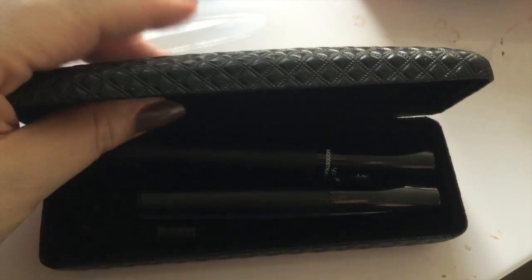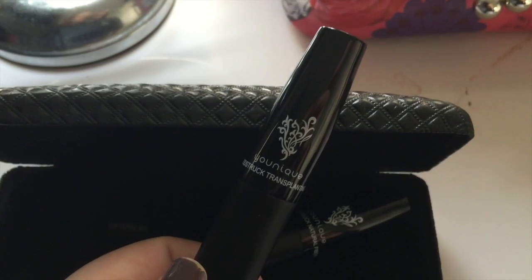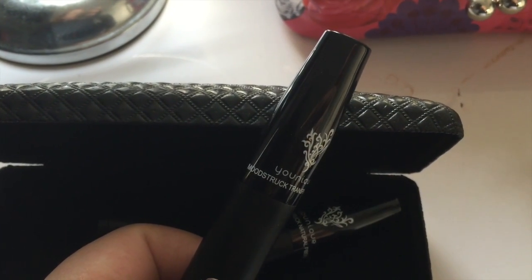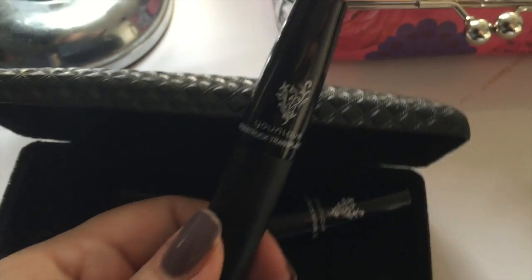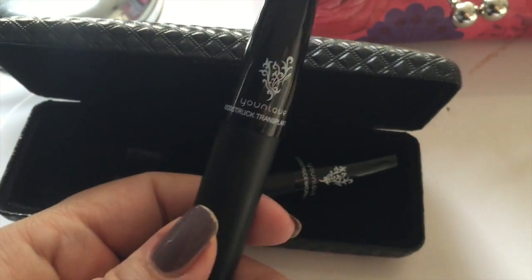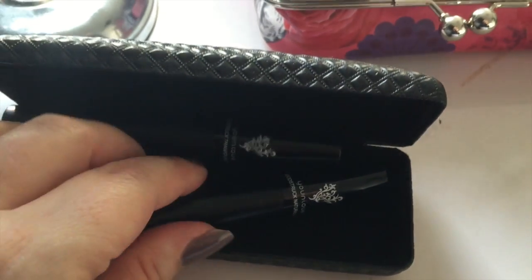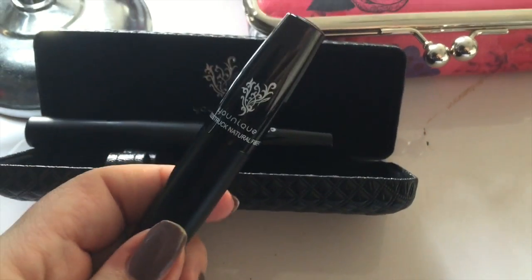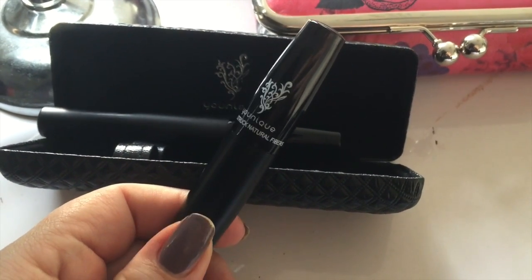So as you can see inside the box I showed you there are two tubes. This first one is called Mood Struck Transplanting Gel and it basically just looks like black mascara, but that's what's going to hold on the fibres, which is this tube. As you can see it says Mood Struck Natural Fibres.